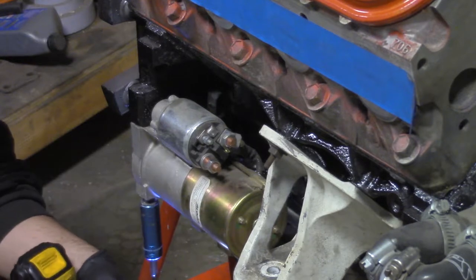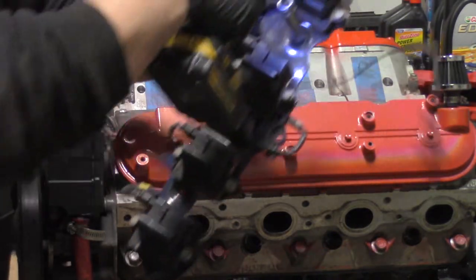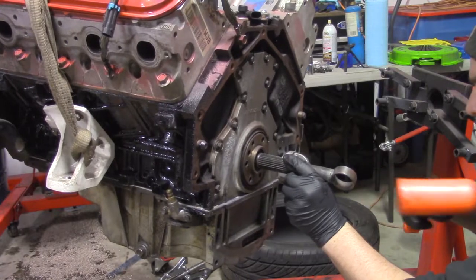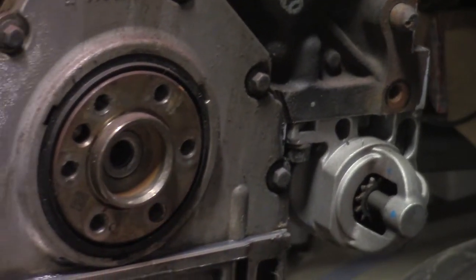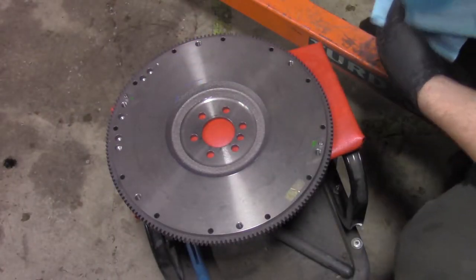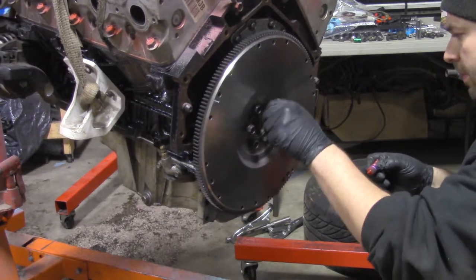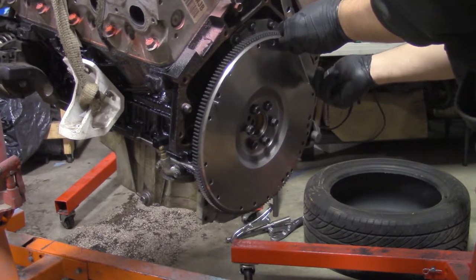Bolt on the starter. Remove the coils and bracket. Hoist the LM7 and slide off the engine stand. Remove the stand adapter. Install the new pilot bushing. Clean the flywheel with brake clean. And install the flywheel with red Loctite on the bolts. Reinstall the bracket and torque the bolts to spec.